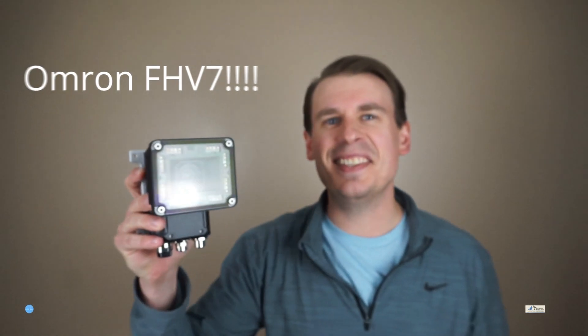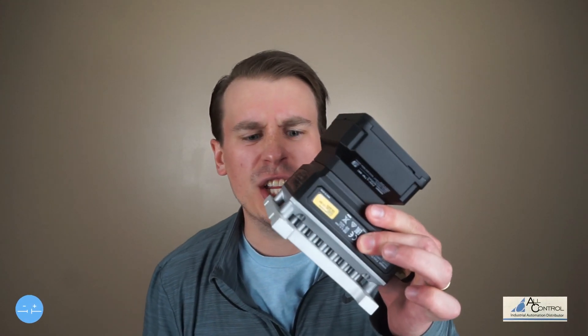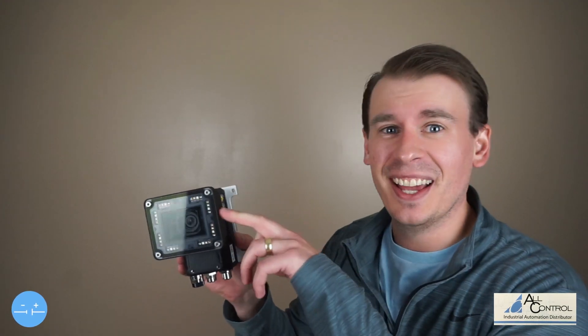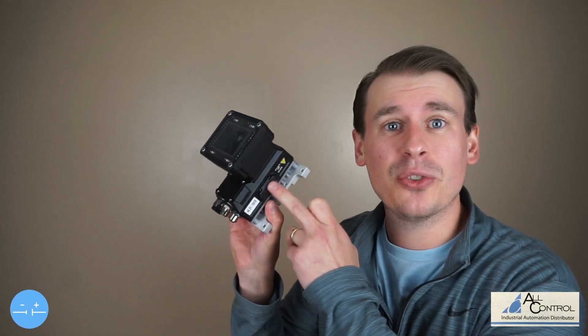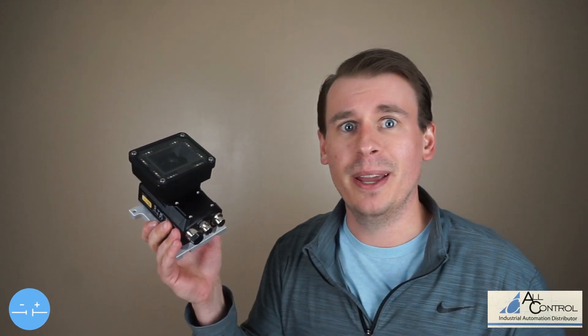This is the OMRON FHV7 Smart Camera. This thing is impressive — look at that heat sink. It's awesome. This is a modular camera that has the lens, camera, lighting, and controller with your communications built into it. Oh man, this is gonna be great.